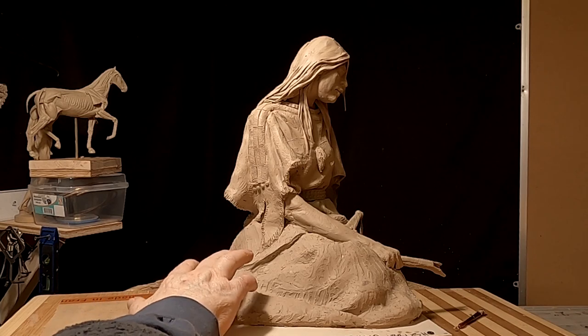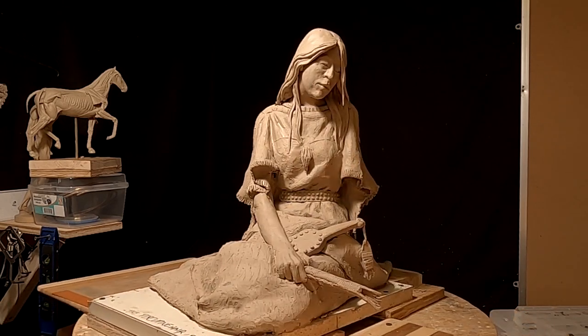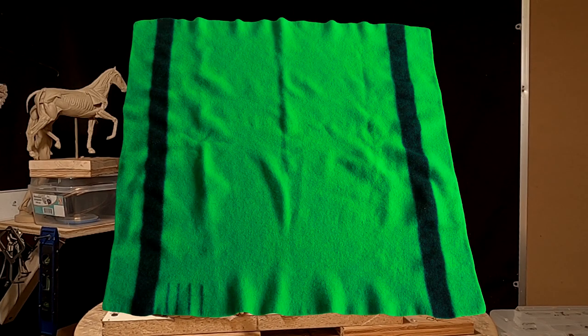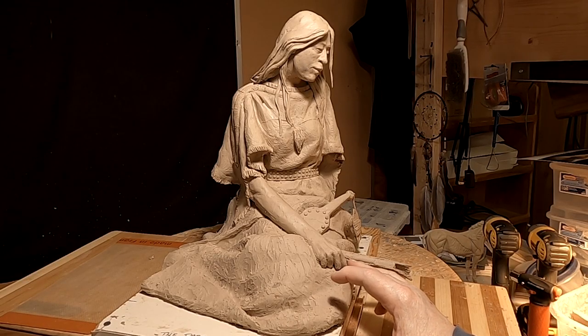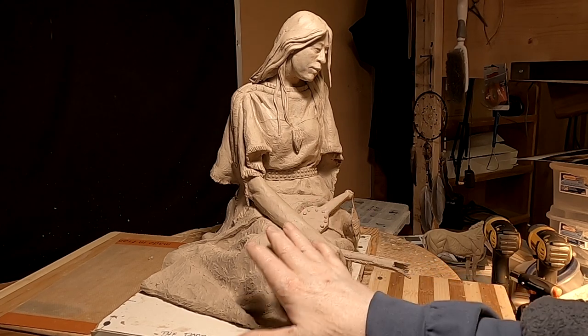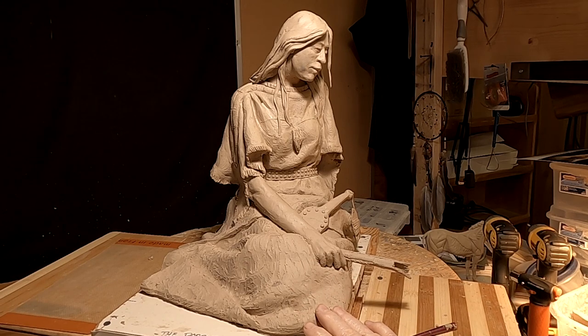I've still got the stripe to do on the blanket. I'll put up a picture of a trade blanket and probably the color of the trade blanket I'm going to do. Somebody suggested in my comments — maybe the last video — that maybe moving her arm over and having the hairbrush laying down on the blanket in her hand would eliminate the cost of casting this whole thing out by itself.